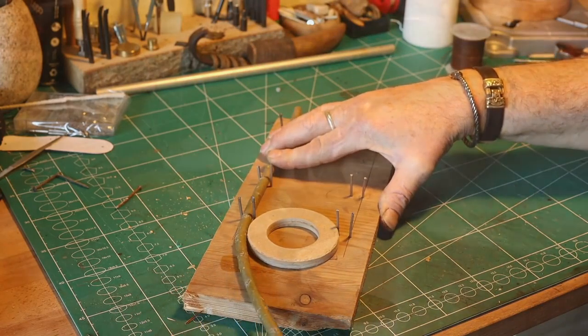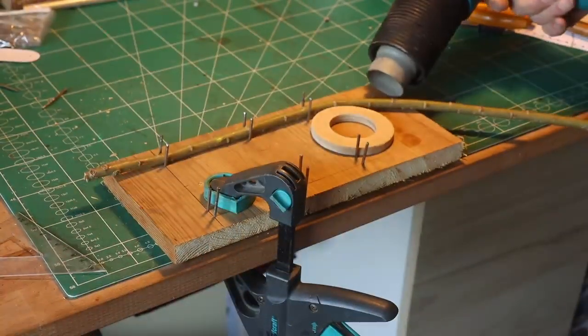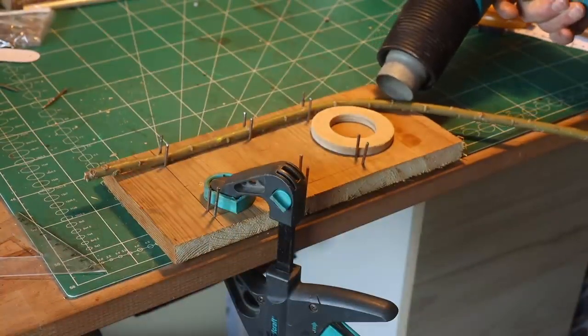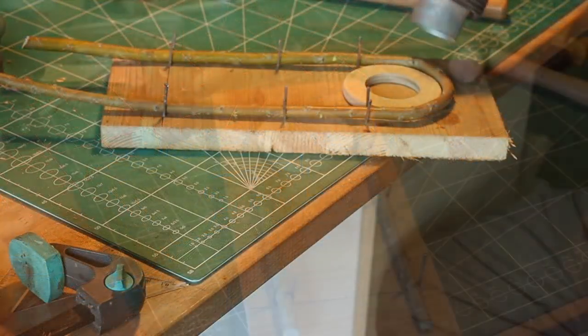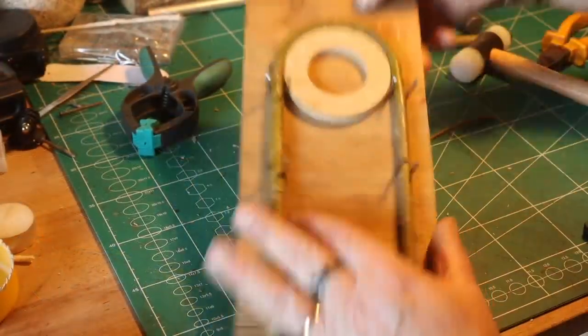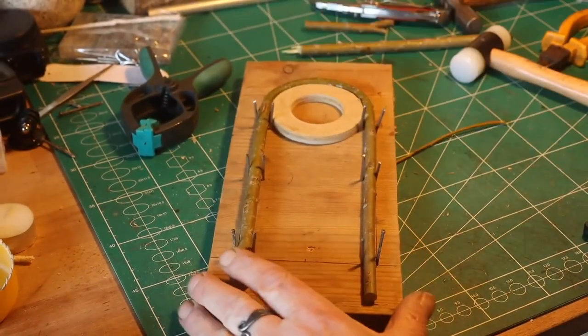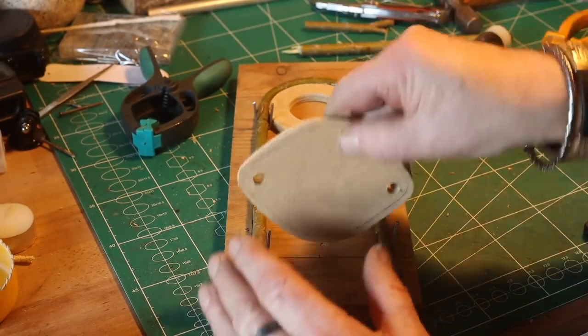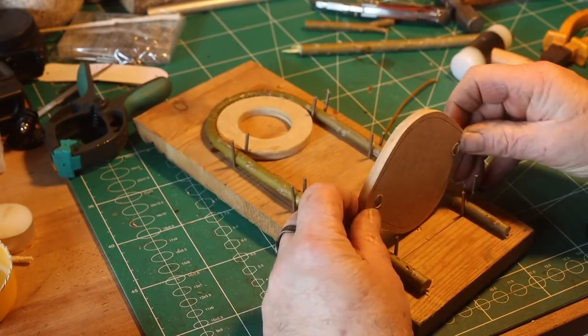Then I tried to bend the willow branch first. I found out that using a blowtorch — or heating pistol, as we call it here in Denmark — I could soften the wood and finally get it bent without it breaking. Now you can see it's attached, and then I just had to secure it and let it dry in a warm place for about two days.